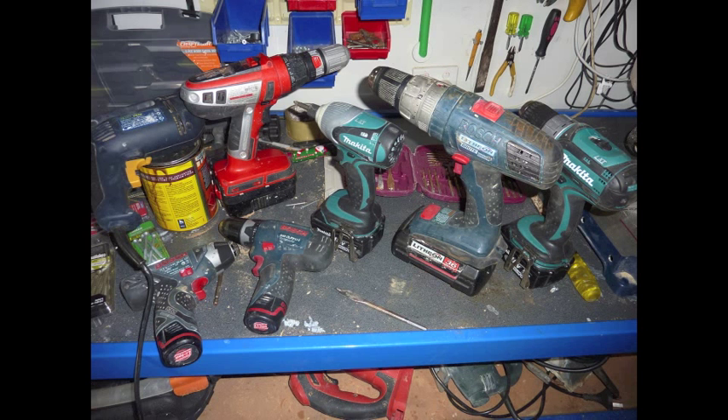I'm going to be using a 16 mil spade bit, which is a bit much for the smaller drills, but it gives you an idea of how much power those little drills have.